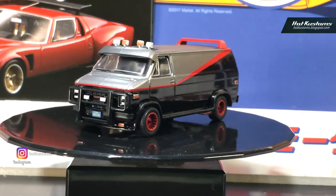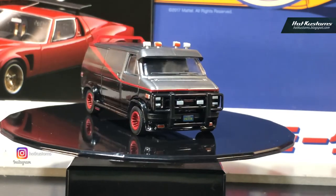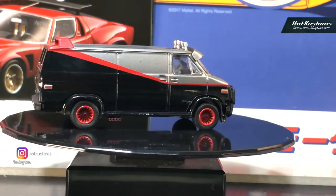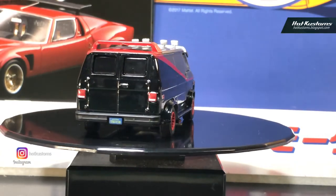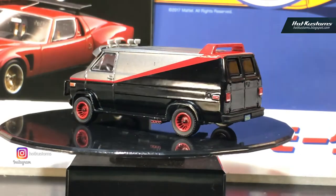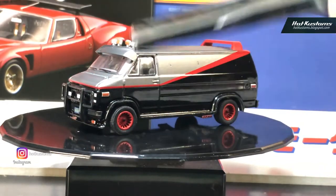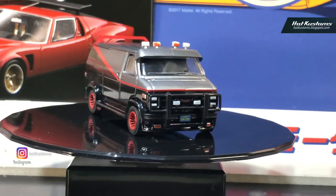The A-Team van is now free out of the package — the 1983 GMC Vandura. This just brings back a lot of memories because it looks just like the movie car from back in the day. You can see the license plate, the window details, and the headlights, all very distinctive to the movie.